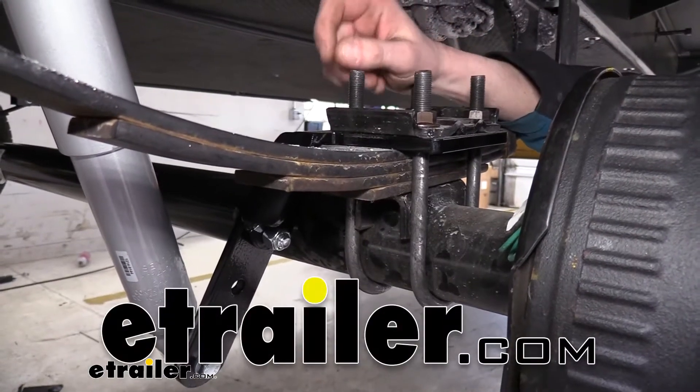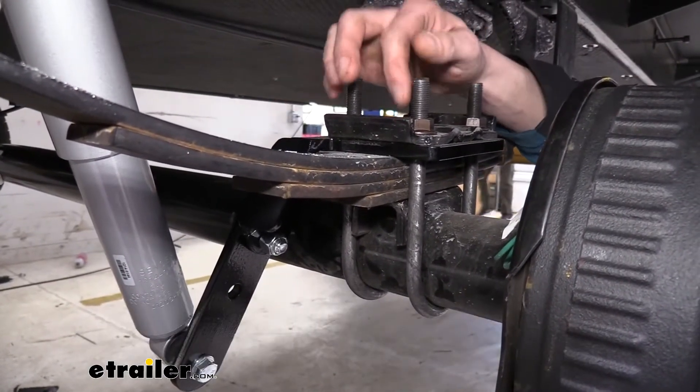Hi there, trailer owners. Today we're going to be taking a look at Redline's line of replacement U-bolts.